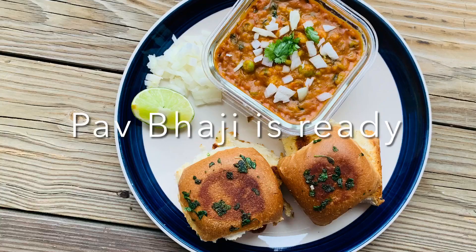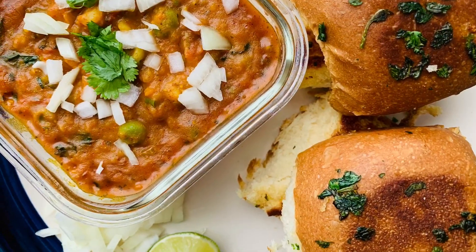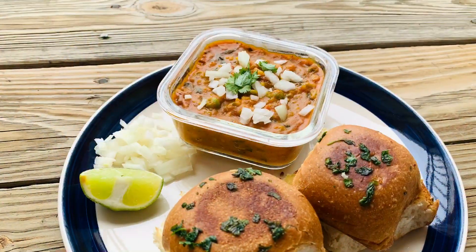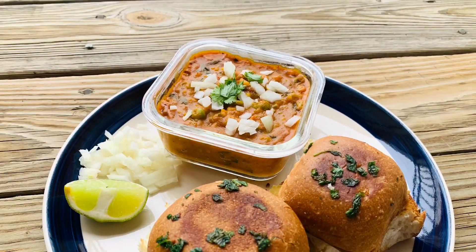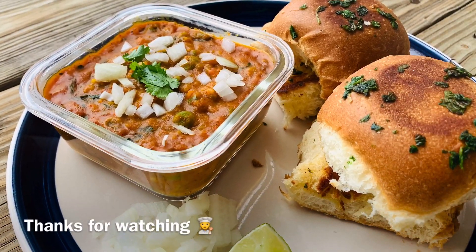Pav bhaji is now ready to serve. Try this simple recipe at home and do comment in the comment section. If you like this recipe, please do like and share my video. Don't forget to subscribe to my channel. Thanks for watching!